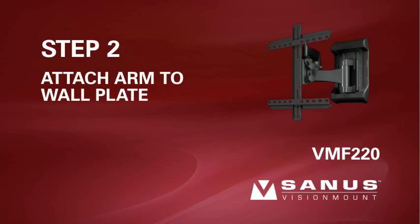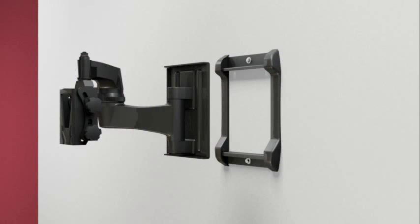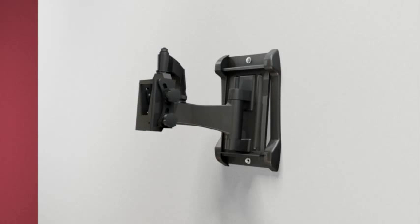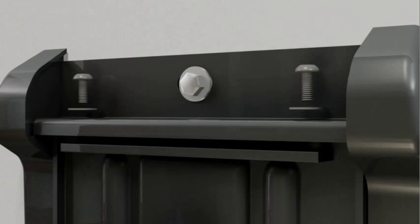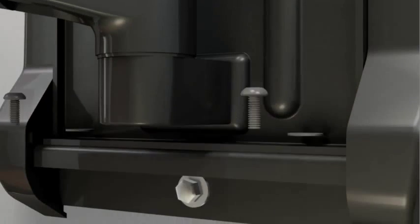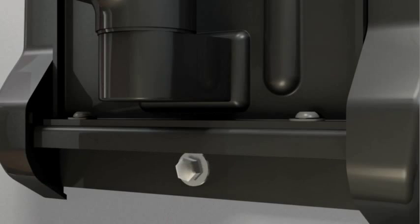Step 2: attach the arm assembly to the wall plate. Fit the top of the arm assembly into the upper ridge of the wall plate, then let the bottom of the arm assembly settle into the bottom ridge. Thread two bolts into the holes on the top of the arm assembly and into the locking bar, and tighten with an allen wrench. Next, thread two bolts into the holes on the bottom of the arm assembly and into the locking bar, and tighten them with an allen wrench.